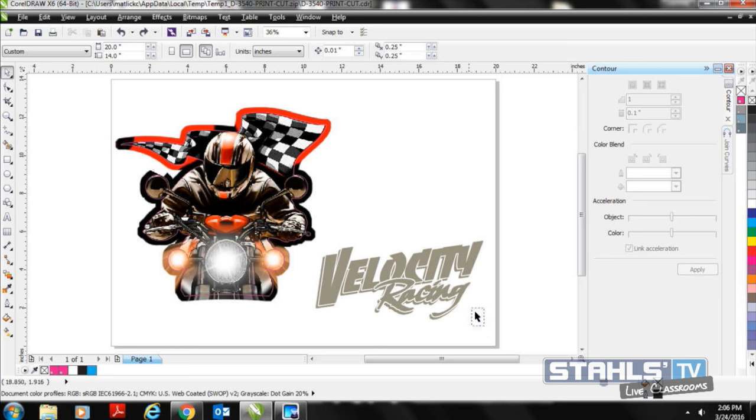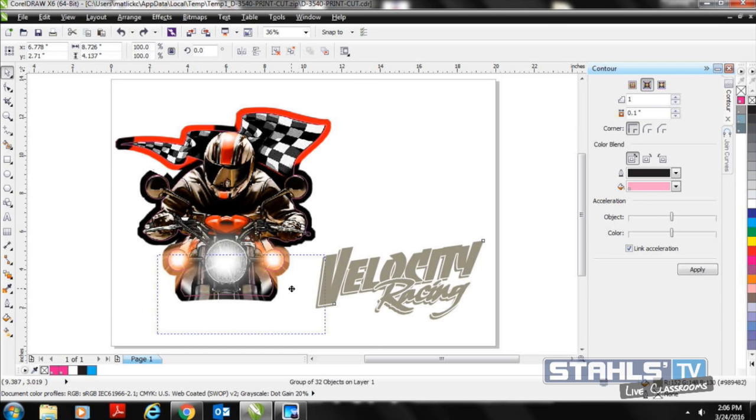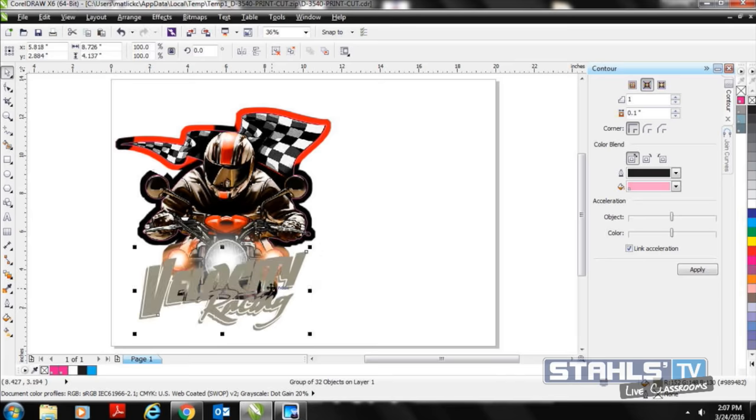When creating artwork for this process, you have a couple of options. You can add text that drops directly onto the material. Anytime you're layering full color graphics and another heat transfer on top, you have options on whether to direct layer the heat transfers onto each other — so the CAD cut transfer directly on top of the digital transfer — or you can put them both directly down to the fabric.